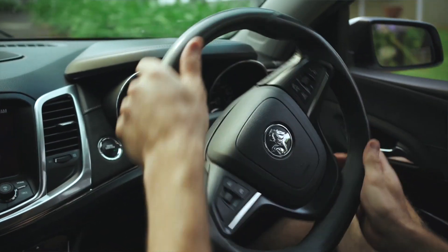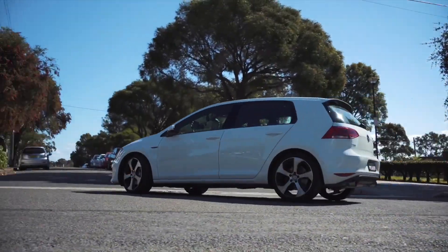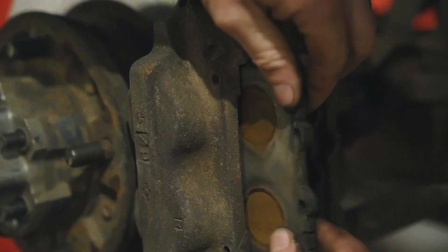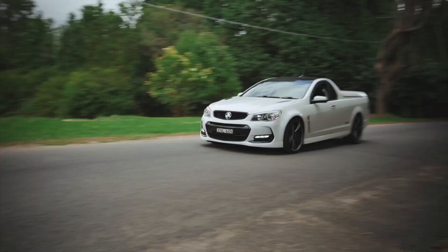Spotting brake system failures is crucial for maintaining your safety out on the road. If you encounter any of these issues, it's important to have them diagnosed and repaired as soon as possible to prevent any further damage to the brake system and to ensure your car's ability to brake effectively.